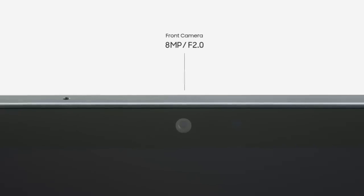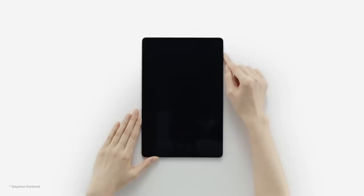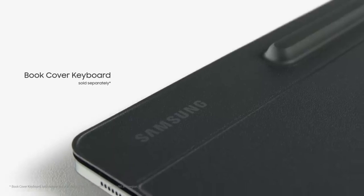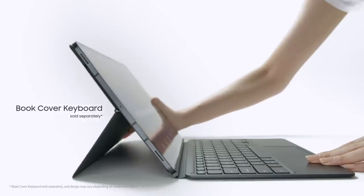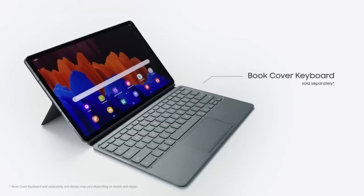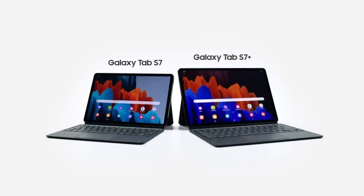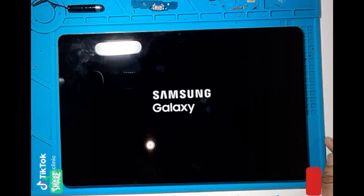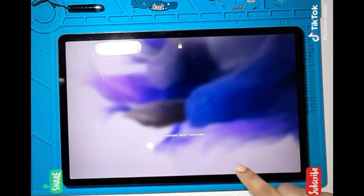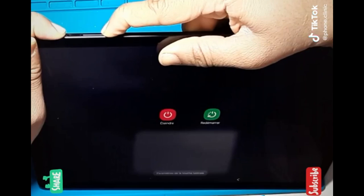Both tablets support Samsung DeX mode, similar to that on the more expensive Galaxy Tab S8 Ultra and other expensive Samsung tablets. Multitasking is smooth on both, thanks to the Snapdragon 865 Plus and 750G processors. The Samsung Galaxy Tab S7 runs a Qualcomm Snapdragon 865 Plus processor with 6GB or 8GB of RAM and 128GB or 256GB of internal storage, compared to 64GB or 128GB on the FE. The Galaxy Tab S7 is faster than the FE, which uses a Qualcomm Snapdragon 750G processor with 4GB or 6GB of RAM.